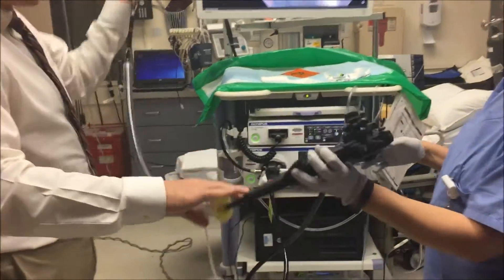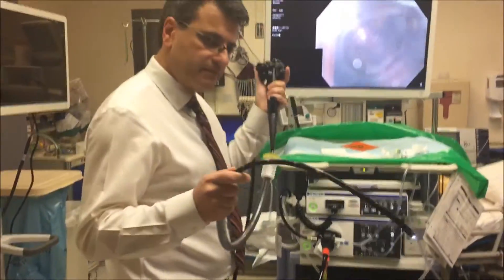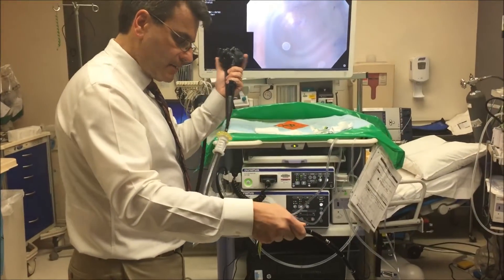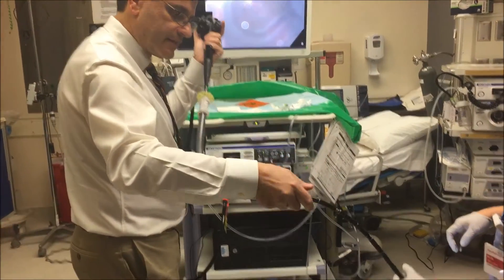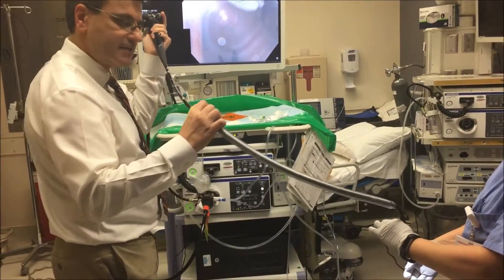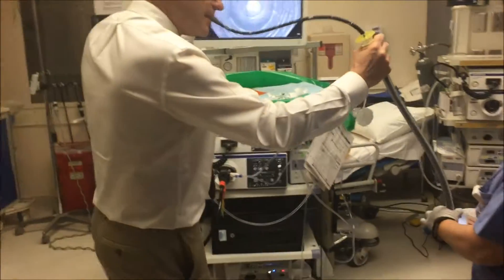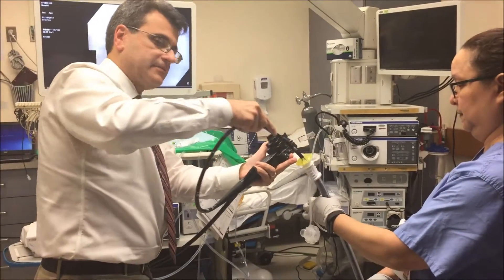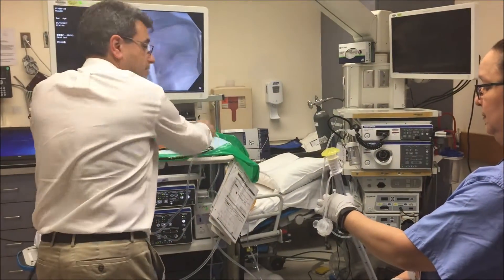We bring this all the way to the back, and now the gastroenterologist — the endoscopist — passes the scope. You just take a look just like you're doing a regular scope. Once it's in, now you want to position the overtube. We're just pretending that's the patient's mouth — so then we slide this down and you have to slide it in. Now it's in, and now you take the scope out. So now it's in the esophagus, coming out of the patient's mouth basically.